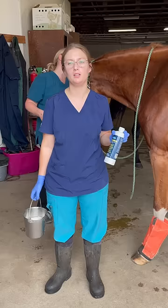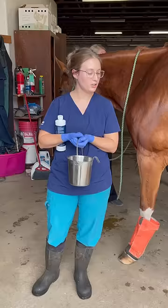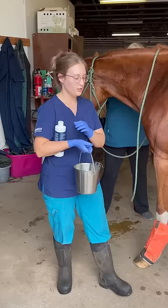Signs that your horse might need their sheath cleaned: if they're peeing without a good stream — kind of spurting — or if they're really itchy down there and trying to rub. But regardless, they should be cleaned once a year. We typically do it when they're sedated for their annual dental work.